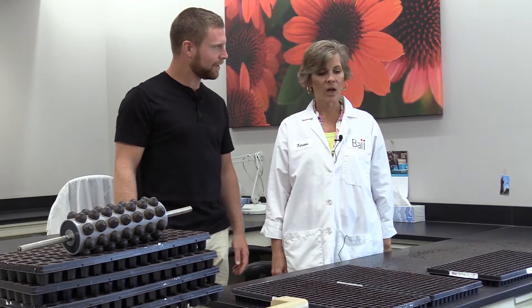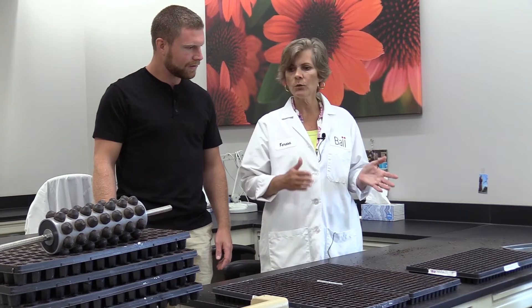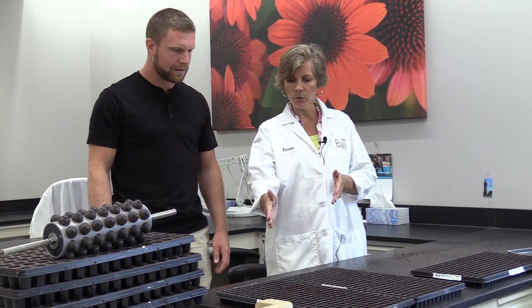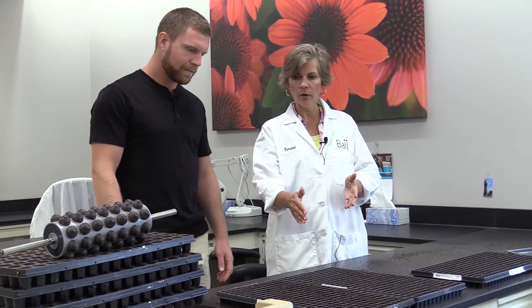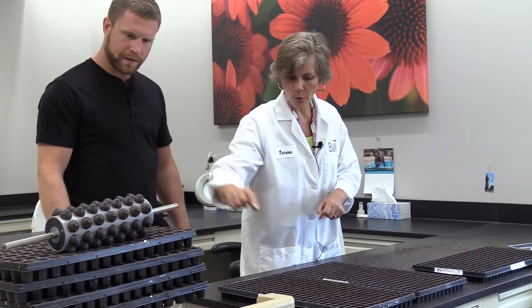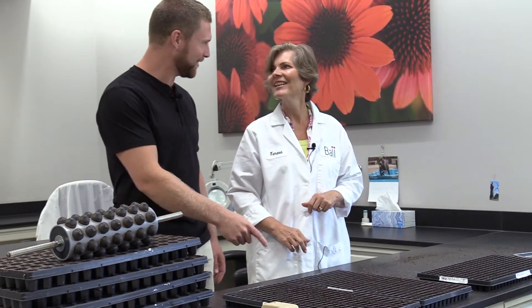What are we looking at here, Teresa? We're doing a germination test. This is a plug flat, so when we do germination tests we want to make it very relevant to a grower, so we're using a commercial flat and commercial soil. We do what we call a dibble — we run a little bar over here to make the center. This is a really neat one. I do notice the tray.